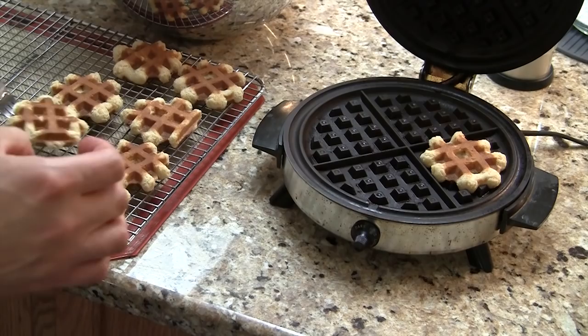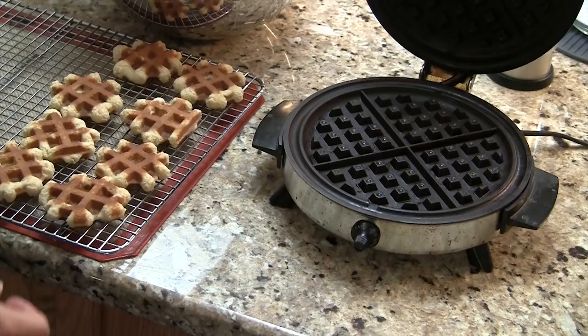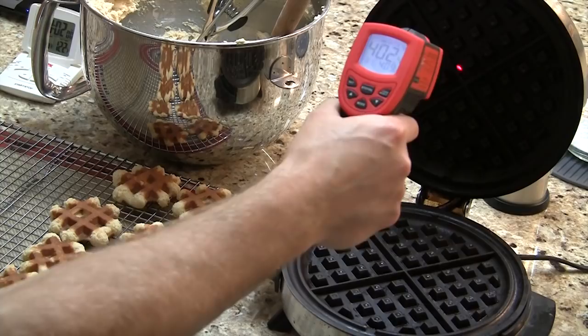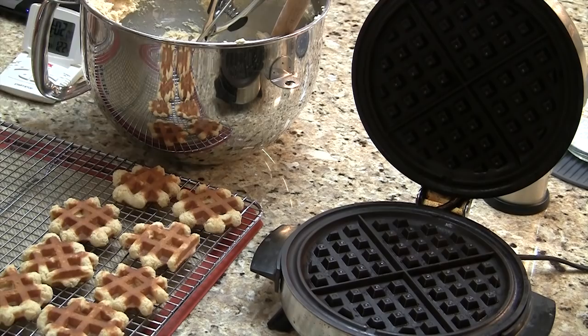Let's see how hot it is. I've got this infrared thermometer — right now we're at about 415, so really medium high on mine is somewhere between 400 and 425. If you actually have a waffle iron that has a temperature instead of a gauge, shoot for no hotter than 425.